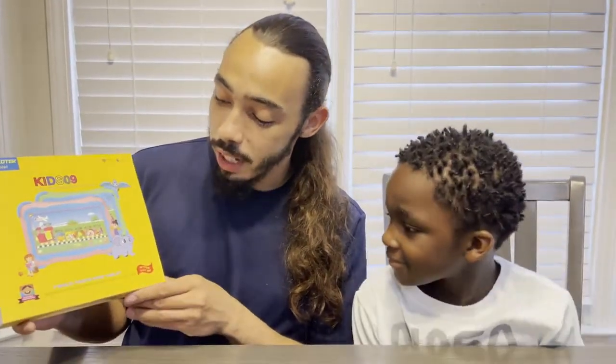Hey guys, today we'll be reviewing this Topolotec tablet. It's a 7-inch multi-touch kit tablet.